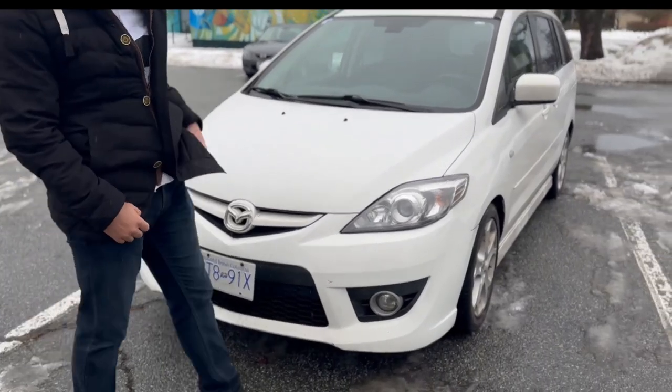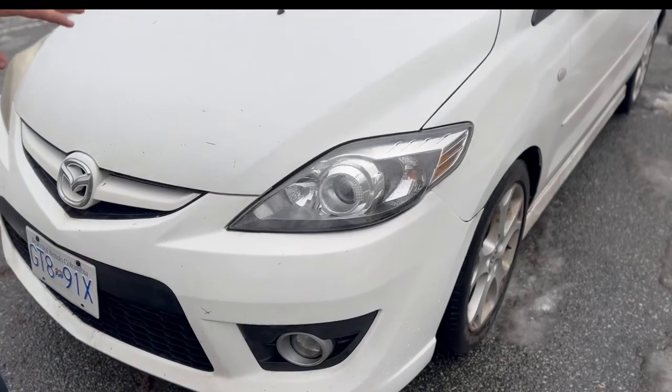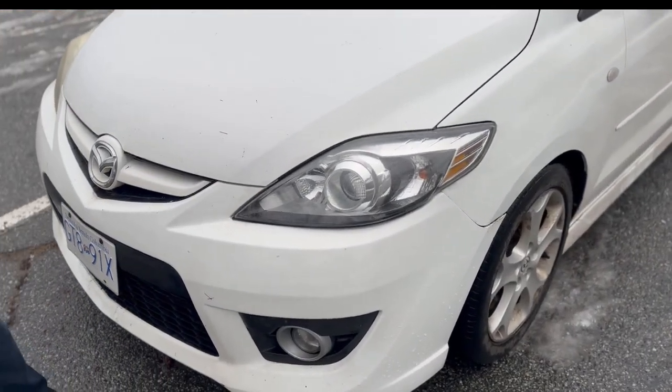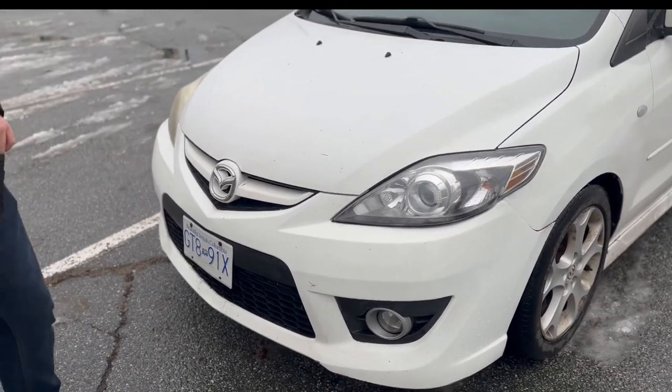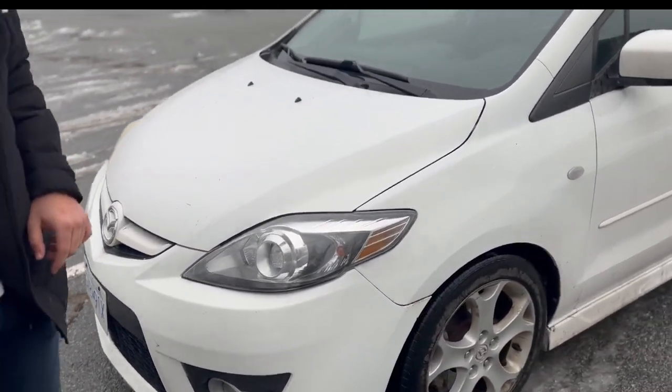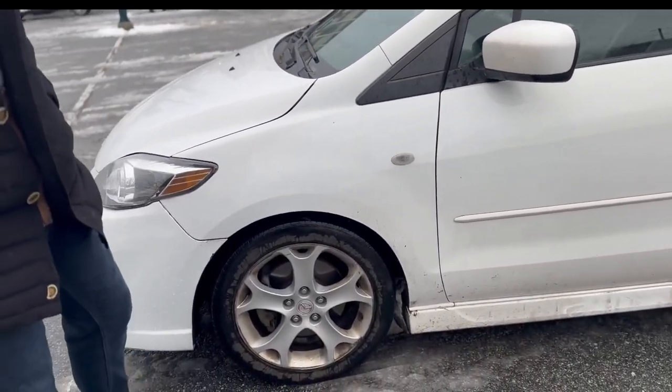You can see they put big halogen headlights on it. This is the GT pack, so this is the model that is loaded with features — this is the highest trim level. Walking by the side, you can see the low-profile tires that help with the handling.